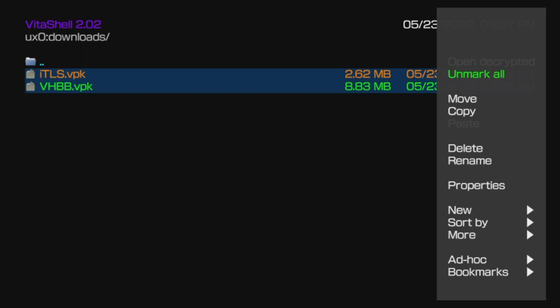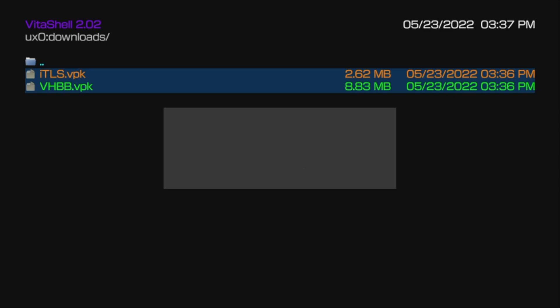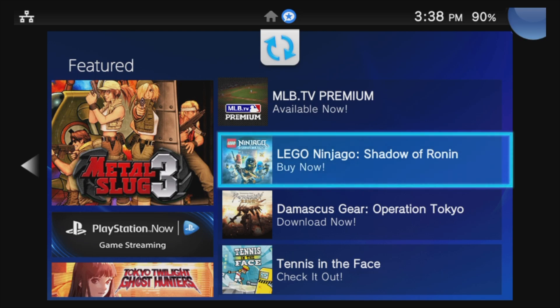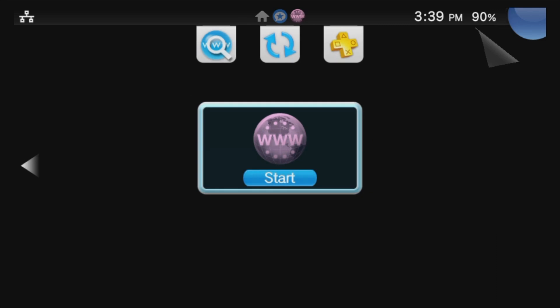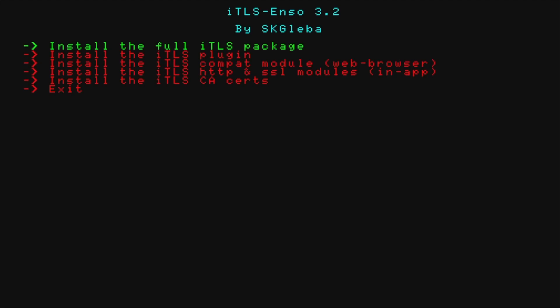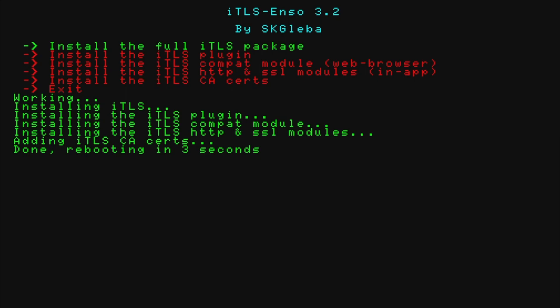With both VPK files already highlighted, press Triangle to pull up the side menu, scroll down to Delete, and select Delete with X. At the confirmation prompt, select Yes with X to delete both package files simultaneously. Press and hold the PlayStation button, then press and hold Circle to swipe down. From the featured area, press left to go back to the live area. The ITLS program helps solidify your internet connection on your PlayStation TV. Navigate to it in the live area, select the bubble with X, and when prompted, select Start with X to launch ITLS. Select Install the Full ITLS Package with X. The ITLS software will self-install, and once completed, the PlayStation TV will restart.